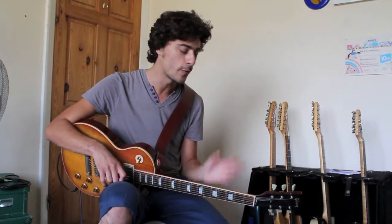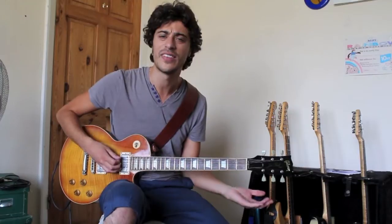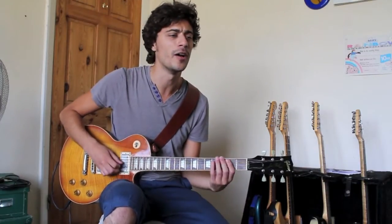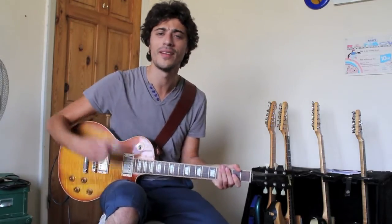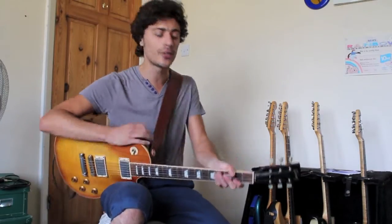And it's in the rock and roll key of F sharp. If you want to write a cool rock riff, write it in the key of F sharp. There's a plethora of songs in the key of F sharp.